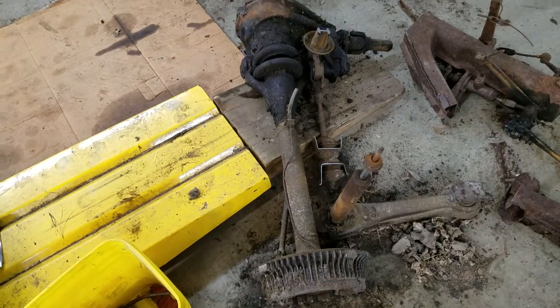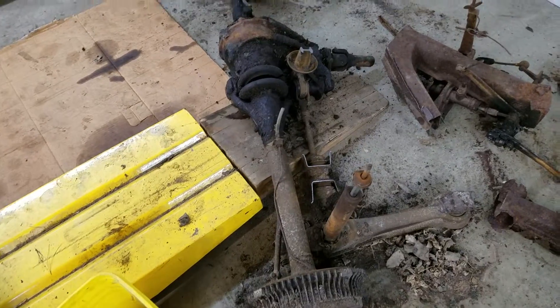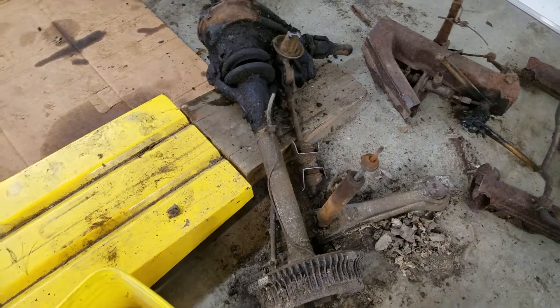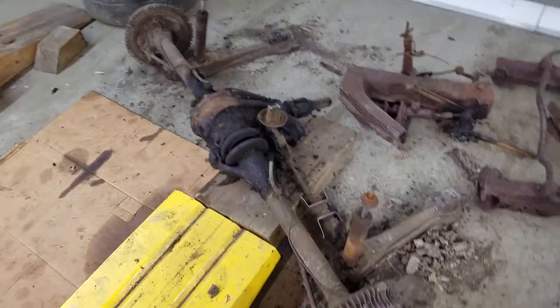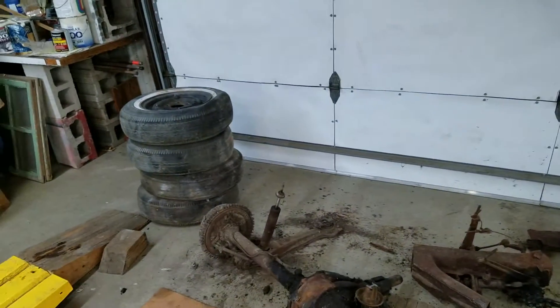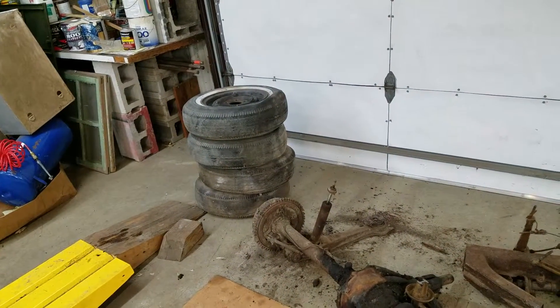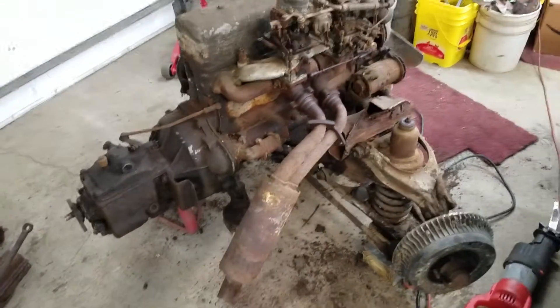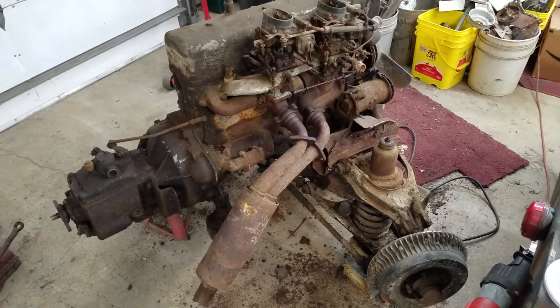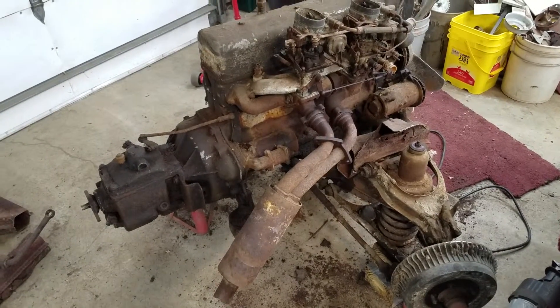As far as separating the swing axle, I don't think that's going to happen, but I should try and get those control arms off — although that might not happen either. It might just end up being transported as a unit. And I've got four wheels with tires on them that need to be taken off and disposed of.